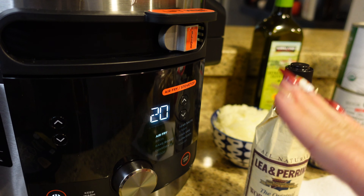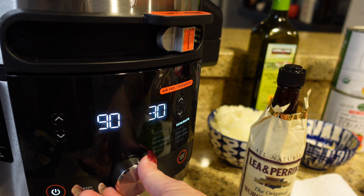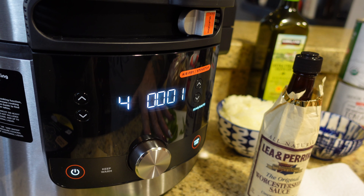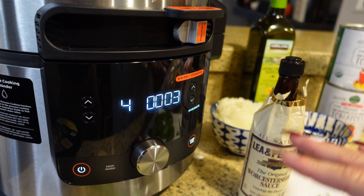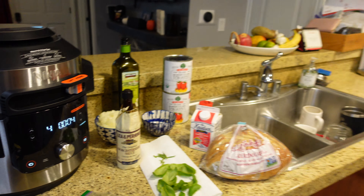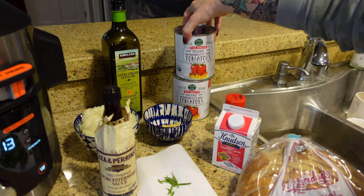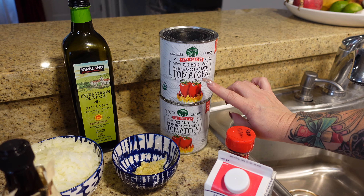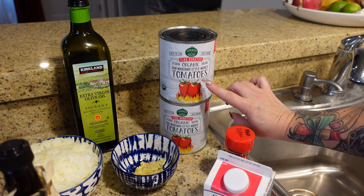We're going to go over to sear/saute mode, move it down to level four, and hit start. It's going to take about five minutes to preheat. While that's preheating, I'll give you the ingredients. We are using two cans — 28 ounces each — of San Marzano fire-roasted organic style whole tomatoes.